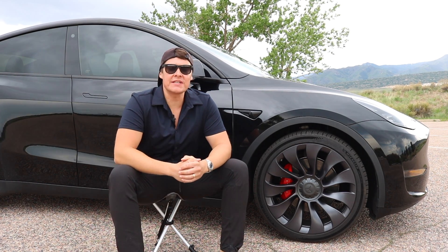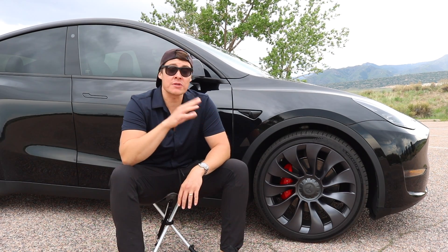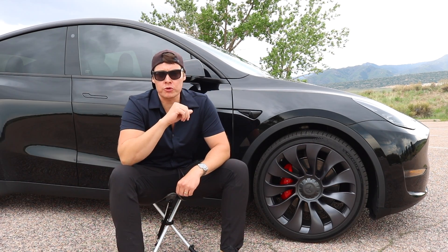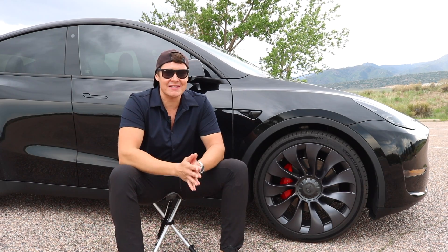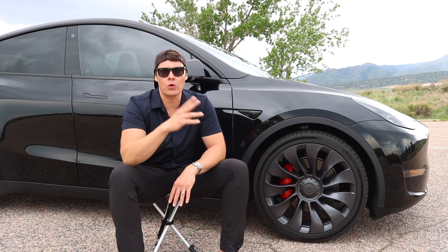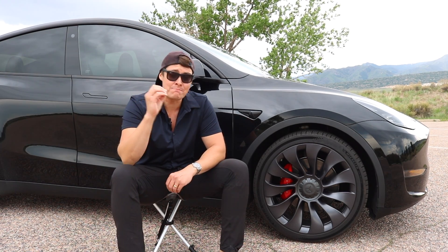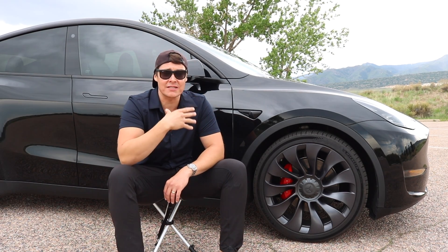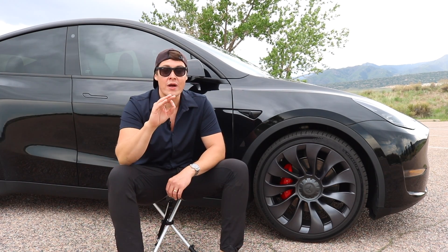Hey, what's up guys. Brad with Squared Away Every Day, and today we are going to be talking about the 21-inch Uber Turbine wheel that comes on your Tesla Model Y Performance and how that held up on my cross-country road trip that I just got back from. The biggest concern with this particular wheel is that it doesn't give you a lot of protection for curb rash or hitting a pothole, and we are going to address that in the video with some tips to mitigate that risk. We'll talk about how well the wheel and tire combo did that I selected ahead of the road trip, being so far from home and having no spare.